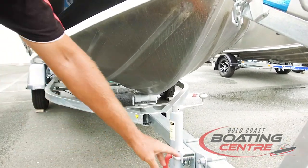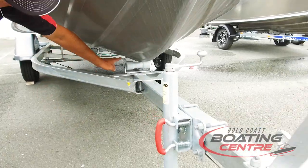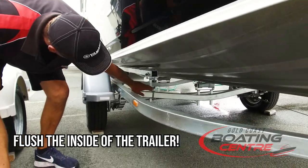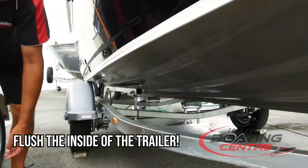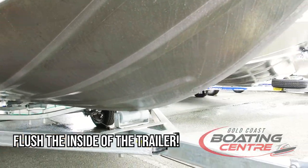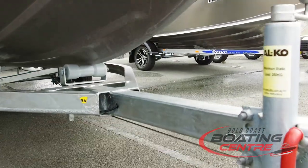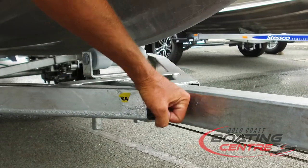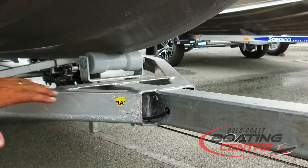Areas to focus on include where U-bolts are, bracket supports, spring carriers, and any bolts on the brackets themselves. The two outside sections are hollow, so it's important that you flush those sections out once you've finished washing the trailer. Simply place the hose down either side, give it a couple of minutes, and flush the salt water to the back.